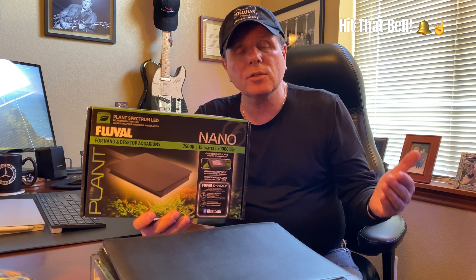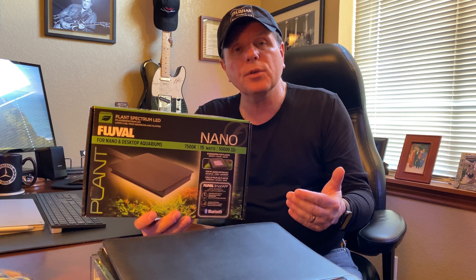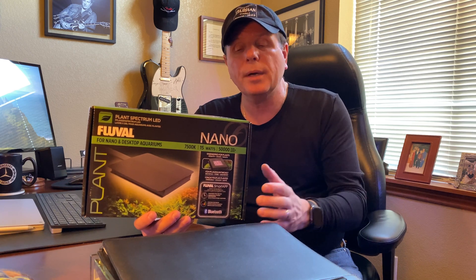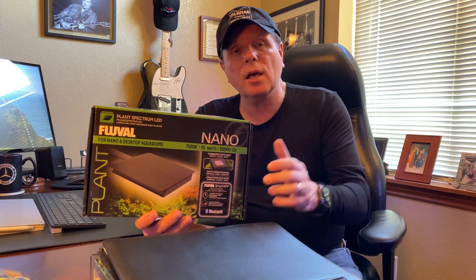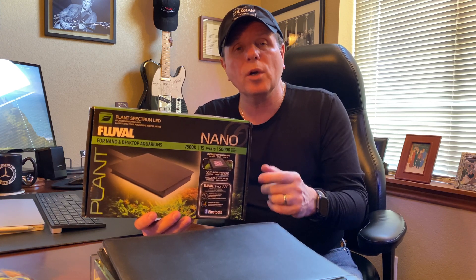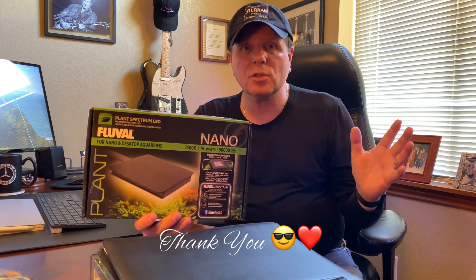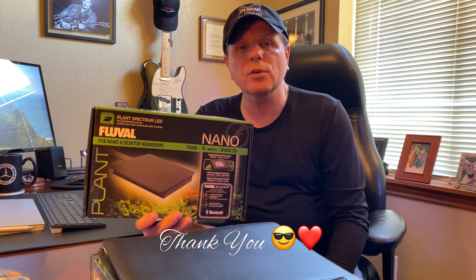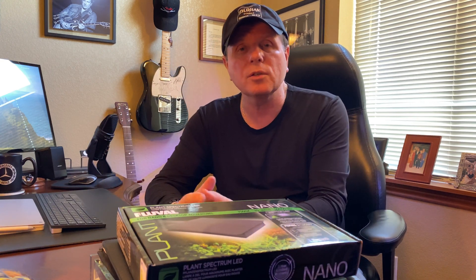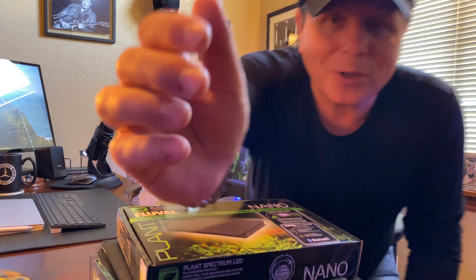Anyway, thank you for joining me today. Leave your comments down below if you have one of these lights and want to add to what I've said, or if you have questions I didn't cover. Hit that like button and the subscribe button, and please share with your friends. I've got a bunch of stuff coming up in the next couple of weeks that's going to be a lot of fun — I hope you'll join me, and I'll see you on the next one.